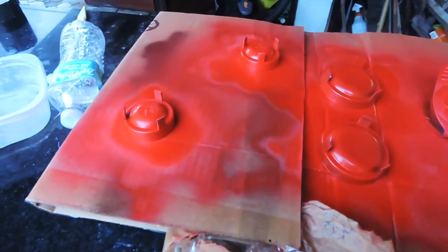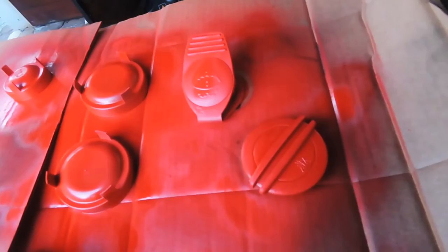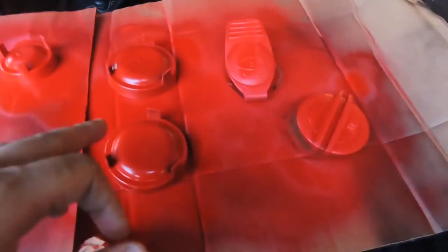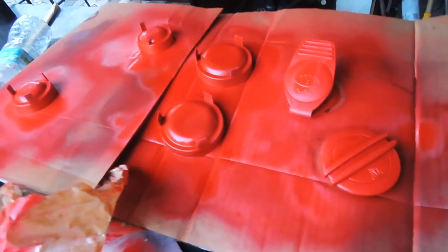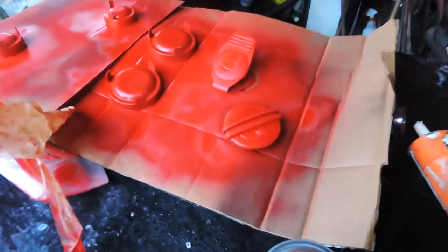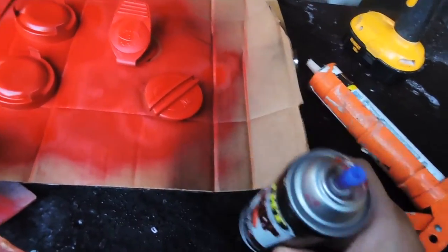I just finished doing another layer of spray paint on the headlight caps and the other caps. I wish the camera would pick up how red they are — they look orange on camera but in person they look more red. I'll try to edit the video so you can see how it really looks. This is the brand of paint I use — I recommend it for anything.